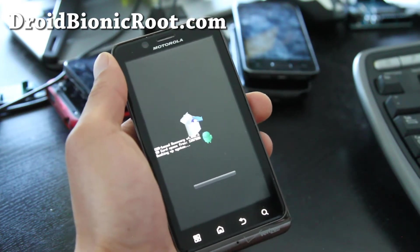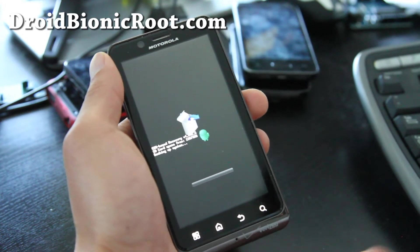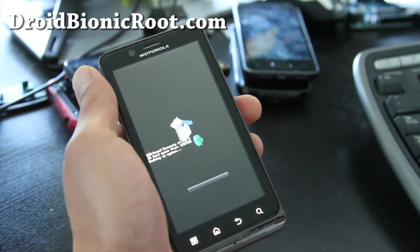We don't have any ROMs yet, but it's always good to just be ready for it.